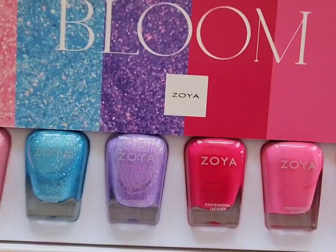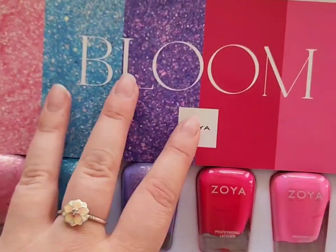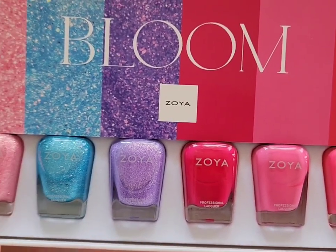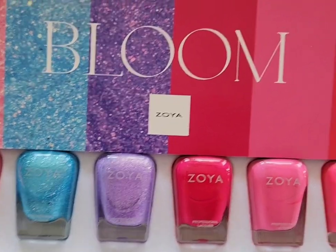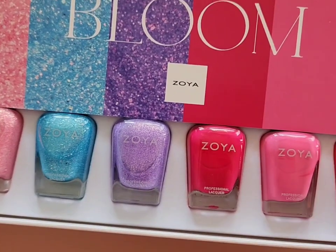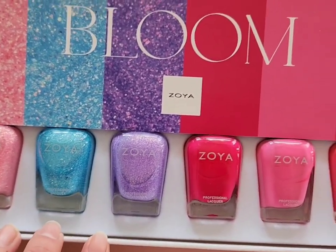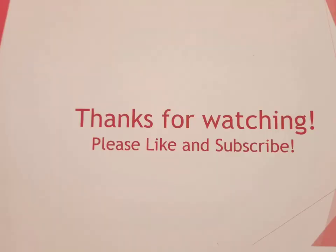The next collection is the Zoya Bloom collection, which was the spring 2024 collection, and I just did a whole swatch review video on my channel for that. I love this collection — it's gorgeous. I won't go into much detail since I have a full video and individual shorts for each polish, but I love the glitters, the creams — it was an amazing collection. I'll have everything linked in the description box below, and that's it for this video.